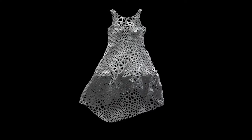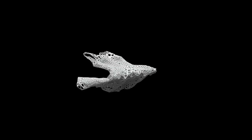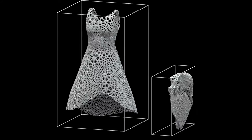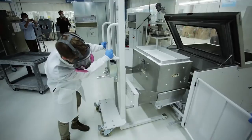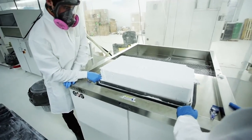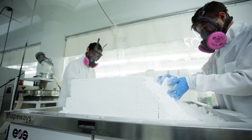We take something large and 3D and fold and flatten it using simulation to make it small enough to print in one piece. The entire idea of this hinges on the fact that when we take it out of the machine, it can unfold into a dress.